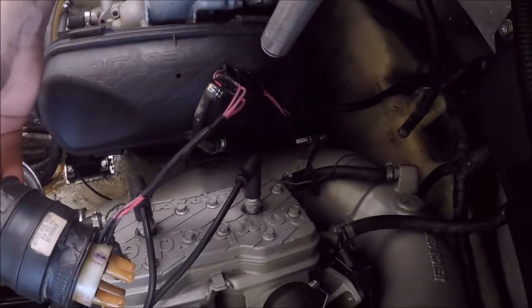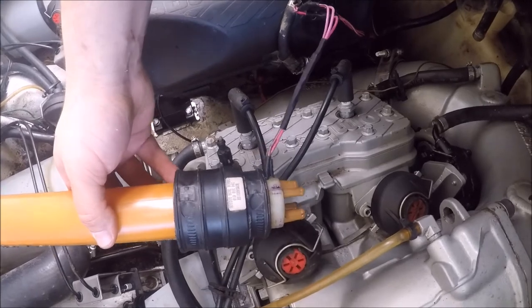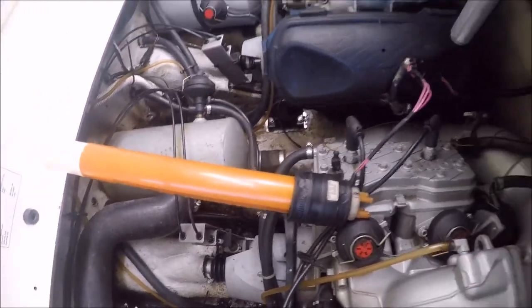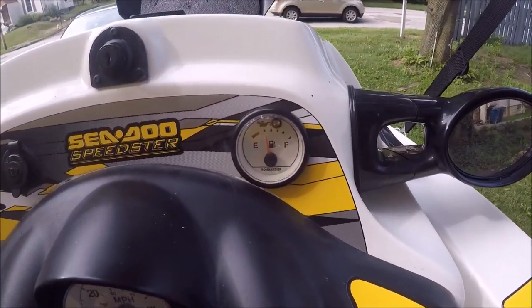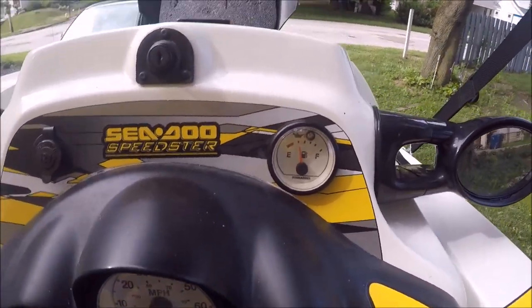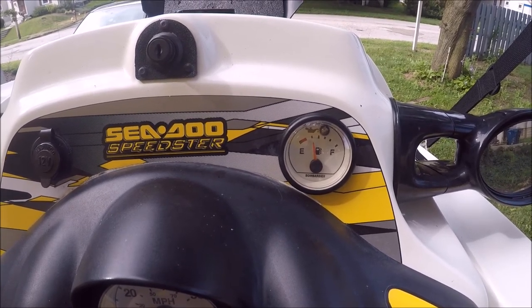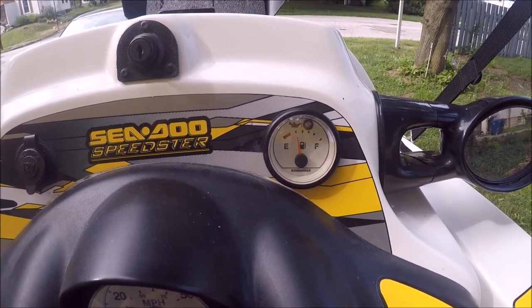So I've connected the sending unit and made sure the fuel float is in the middle. Battery switch is on. With any luck — there we go — I'm reading a quarter tank of gas. It's obviously not hooked up in the gas tank yet, but we know it works. I'm probably over-testing at this point, but I don't want to have to do it again. So always test everything before you put it back together.